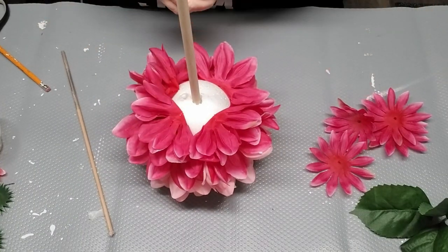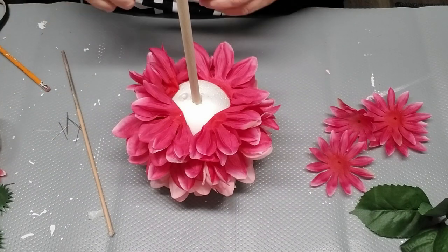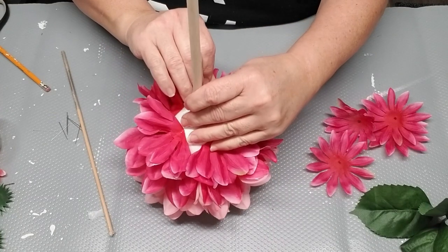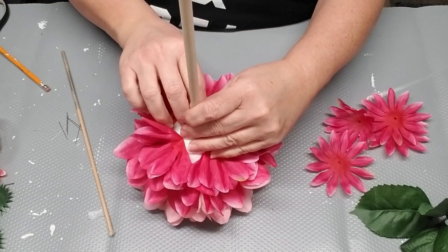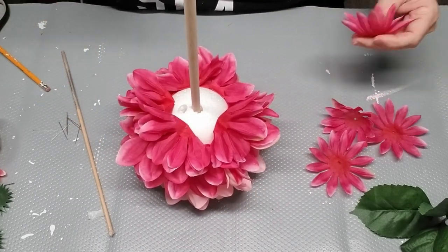Now that I got towards the bottom, I noticed that the first hole I made for the dowel was off center, so I had to create a new one. I decided to just leave the dowel in now so I could make sure the petals, the colors, and everything is going to fit without being crooked.